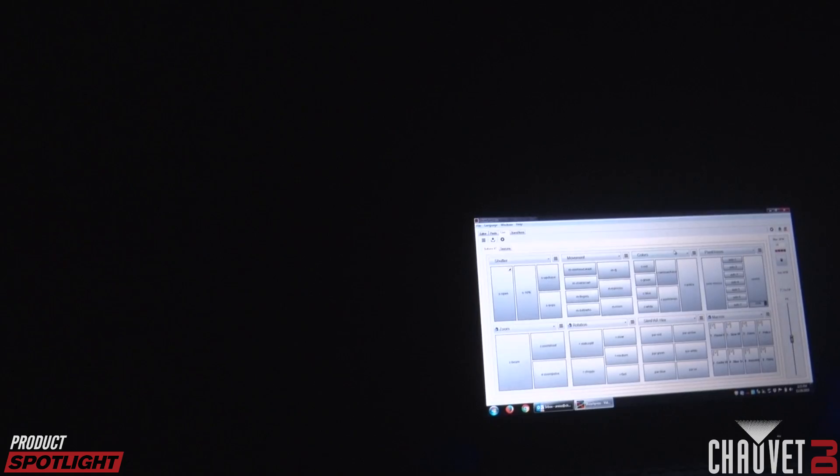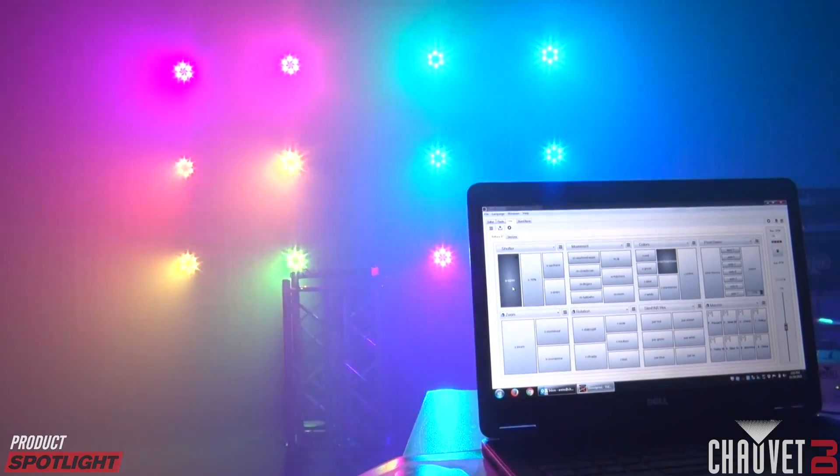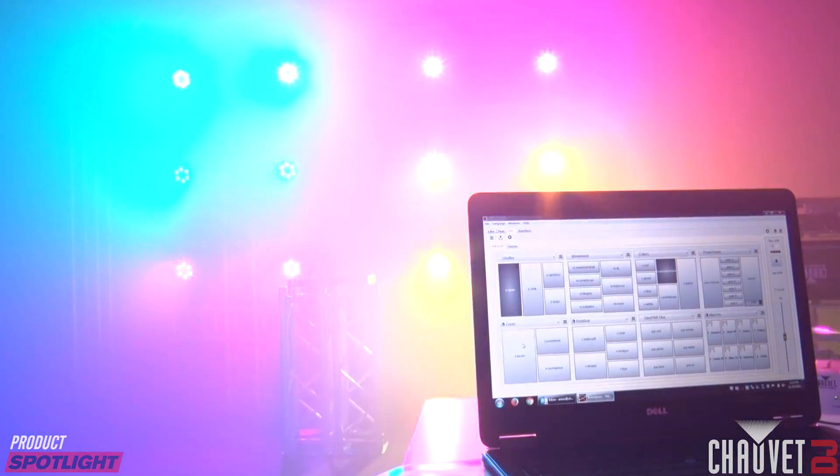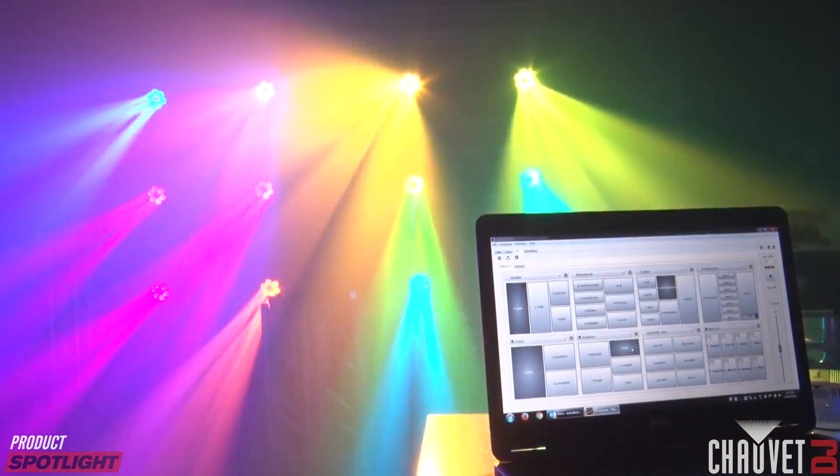So what kind of controllers will this actually work with? If I'm already using something like an Obey 70 or Show Express, will this work with those, or do I have to go buy new gear to make this work? Not at all. This will work with any DMX-based controller — whether it's an Obey, Show Express, or a high-end console, it will work with everything.